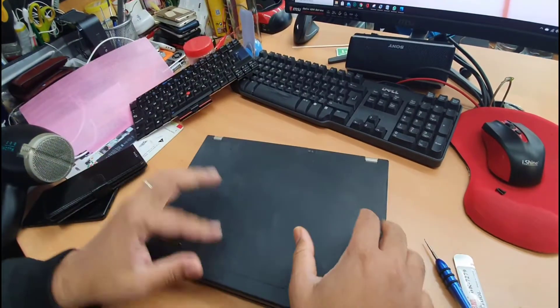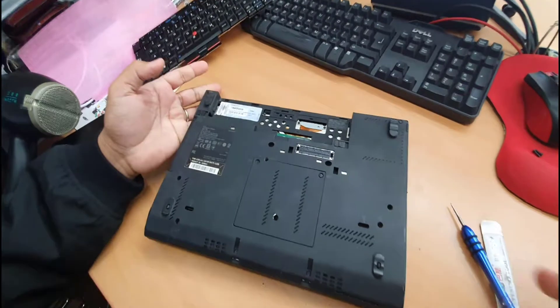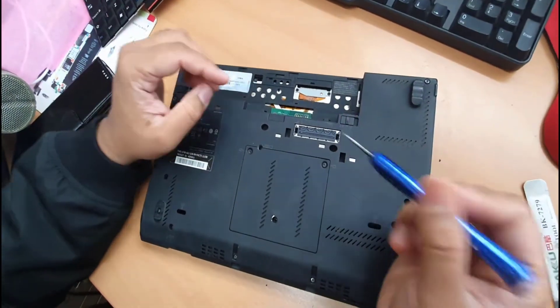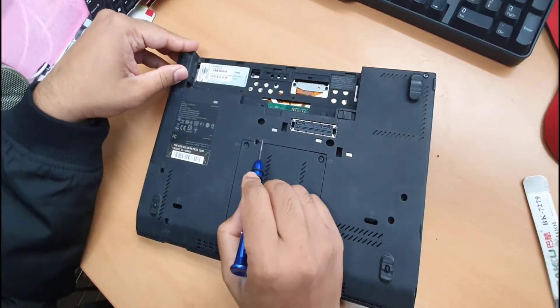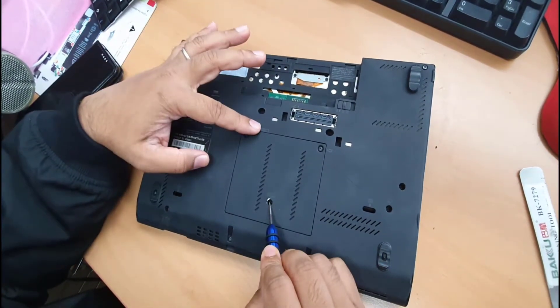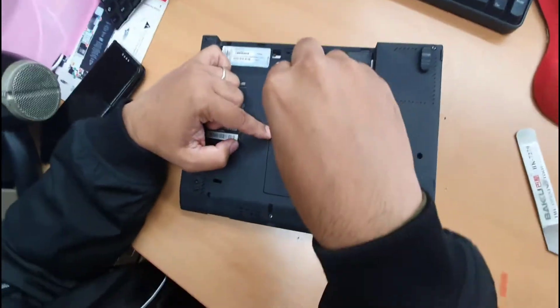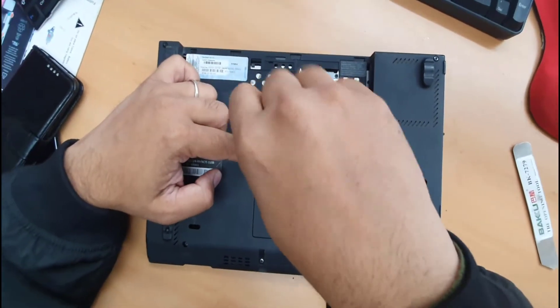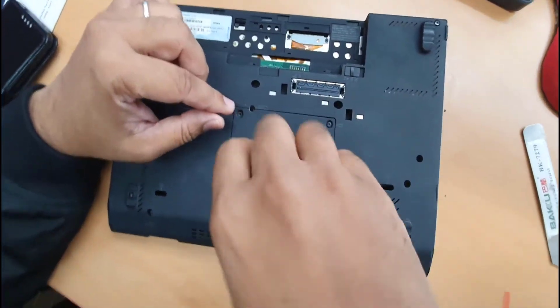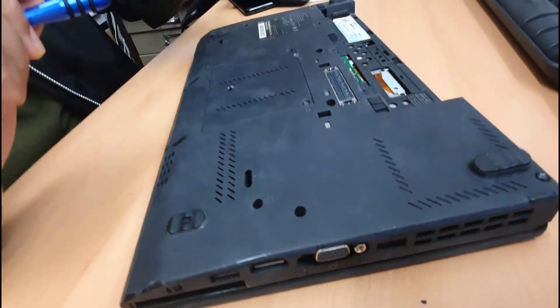Let me show you how. First, remove the battery — in my case I don't have the battery. After that, you're gonna find a logo like a keyboard sign. If you see anything like a keyboard sign, that means there is a screw and you must remove it. So first you can remove only these two — there should be one more but it's missing. In my case, only one screw.